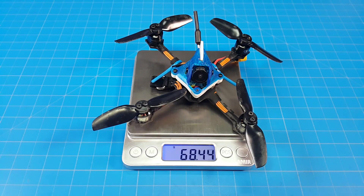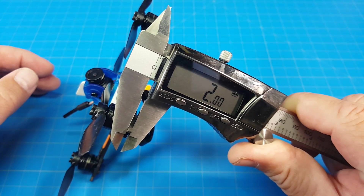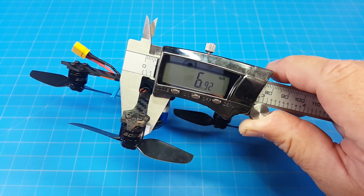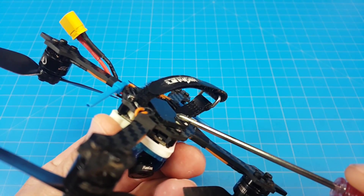Mine weighs 68.5 grams. Motor post to motor post I'm getting about 115mm. Bottom carbon fiber plate is 2mm, arms appear to be 7mm wide. I did still use the connectors, and I also have a bit of a battery pad on here.